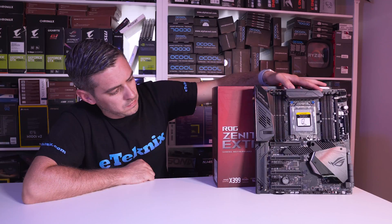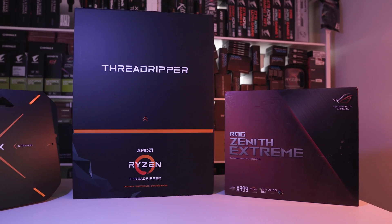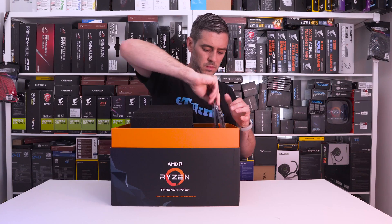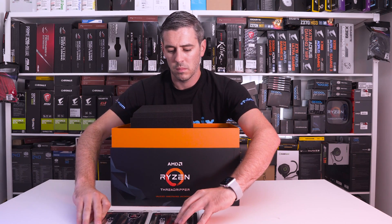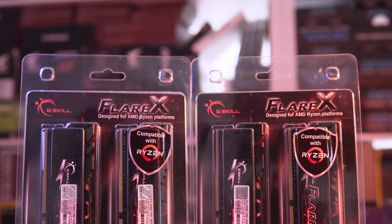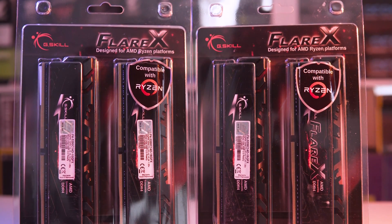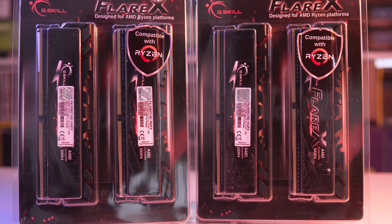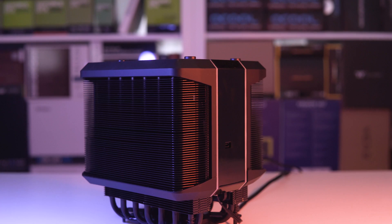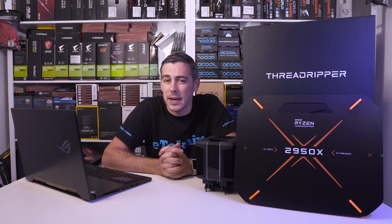It all looks very cool and the design definitely stands out. Memory wise, AMD have again stuck with G-Skill in this media kit. They bundled this with their second gen Ryzen series, generally because G-Skill memory is pretty compatible across the board. In this case, we have 32GB of 3200MHz DDR4 memory. In terms of the cooler, we have a new stock cooler which is sold separately and was developed in partnership with Cooler Master.